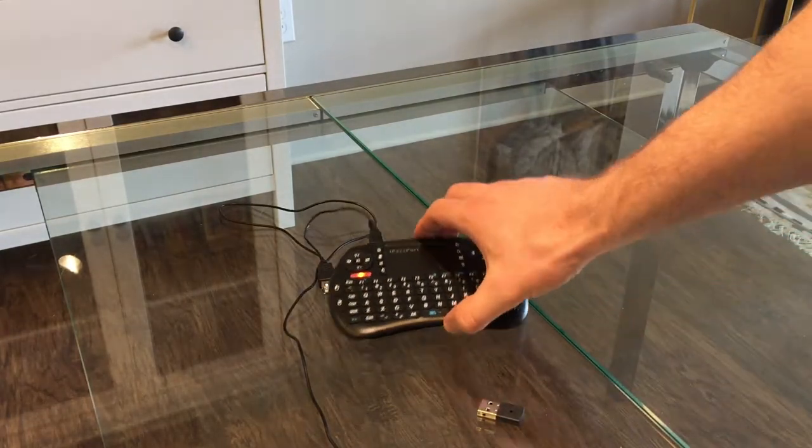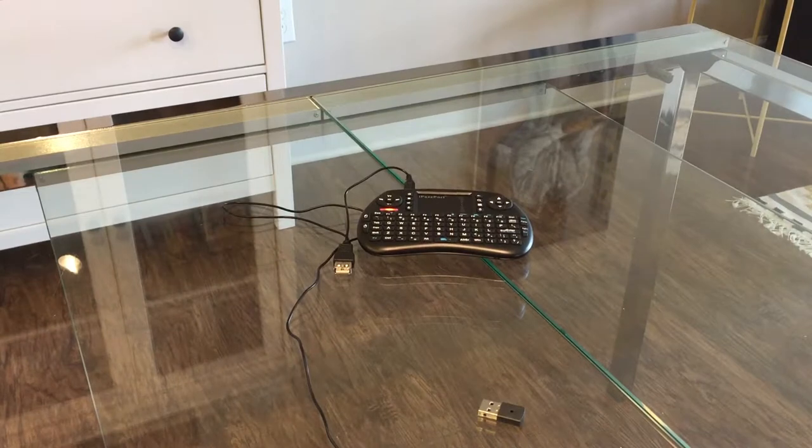Personally, I use this Bluetooth keyboard in combination with a Raspberry Pi. It works really smoothly — you just plug it in and you can immediately start working with it. It allows me to remote control the Pi from my couch while the Pi is hooked up to my television set. It comes in use while either entering Linux commands, doing some web browsing, or using Netflix to watch movies and television shows.